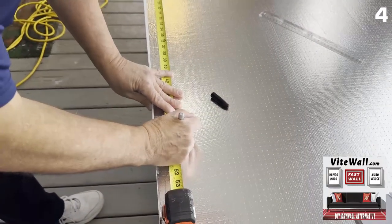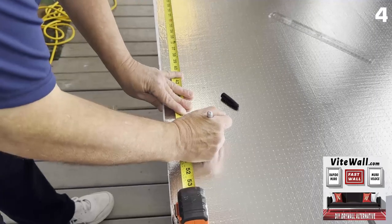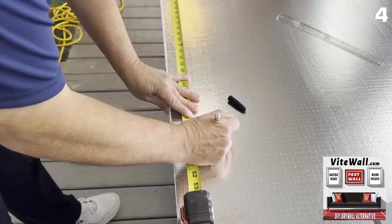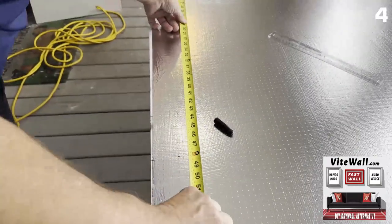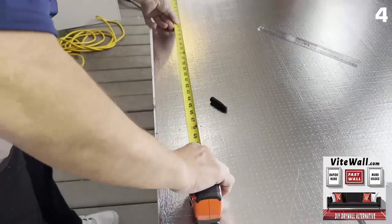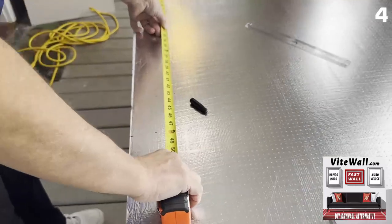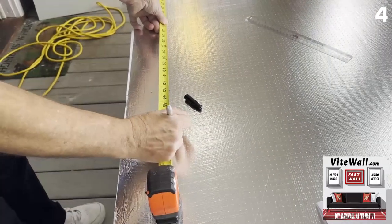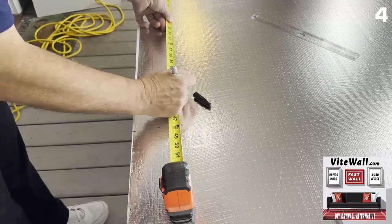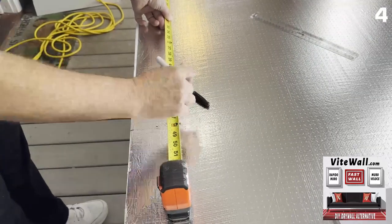I'm making three dots at 43 and an eighth, just using my eyes to keep them in line. Then the top of the box is 47 and three quarters — one little dot there, another dot there, and another dot right there. Then you can move the tape measure and check: 43 and an eighth, 47 and three quarters. A human did this, so I was a little bit off there.